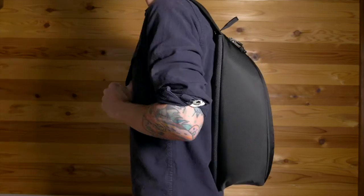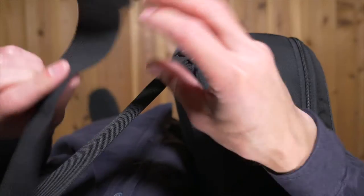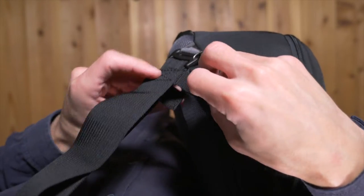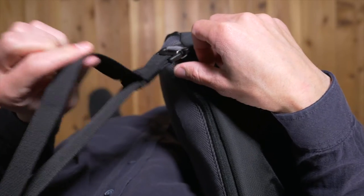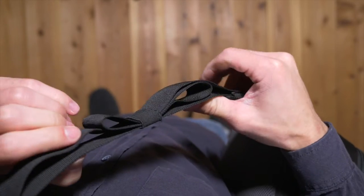The strap is of course adjustable, everywhere from a very large size to a size small enough to fit my 4-year-old son. There's a velcro loop on the bottom of the strap to avoid the loose end flapping around, which is very appreciated, as well as an elastic band to tuck in any extra that you have — which I do need because I'm actually pretty small.